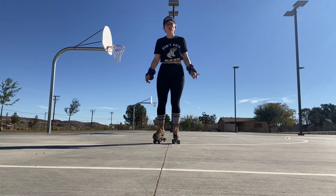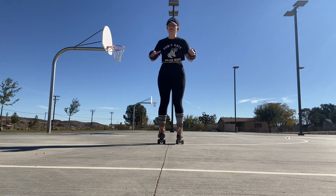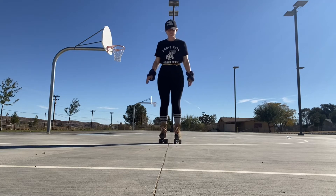Hey! So, I wanted to do a little update on the kick progress, so let's get straight into it.